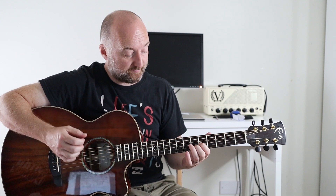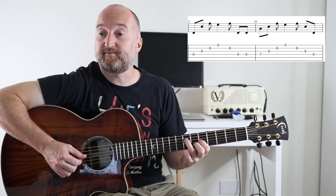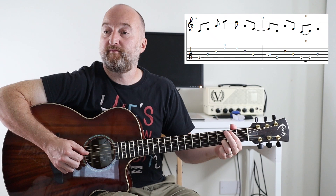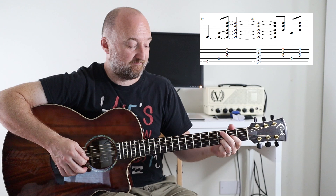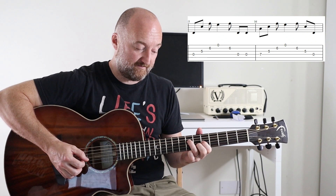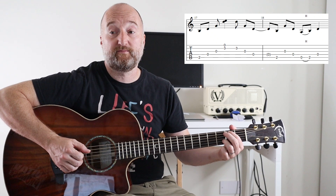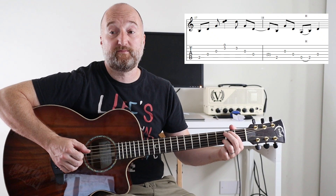Okay, now the next section is pretty straightforward. It's basically like a Dsus2 shape but you're playing it on the fifth fret, and then you're going to bring your third finger into play on the seventh fret on the D string. Then there's this shape as well, and then just the D. Then you're back round. You're going to change position and go down to this chord — part of a G chord basically — and there's a little hammer-on there.